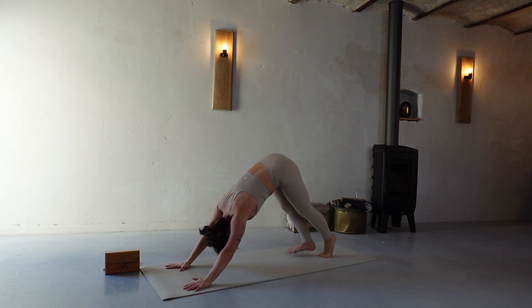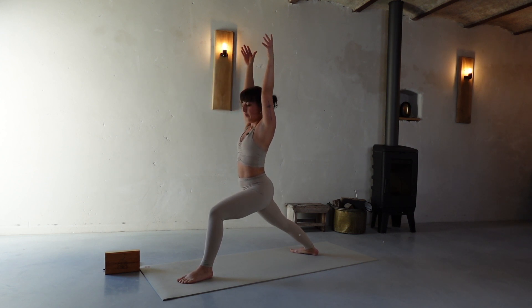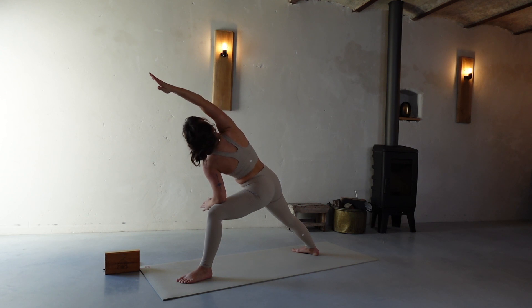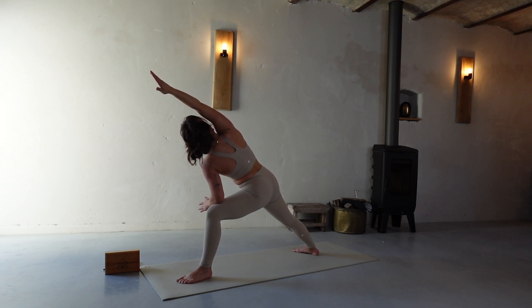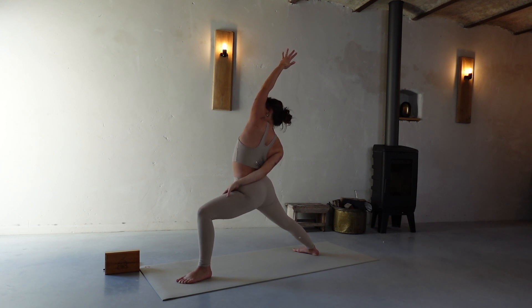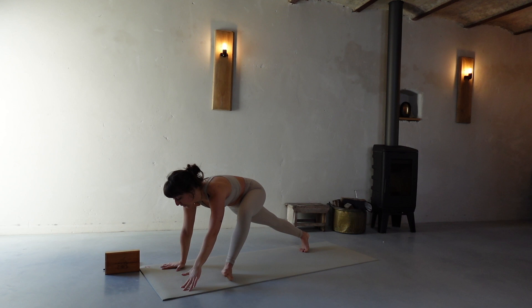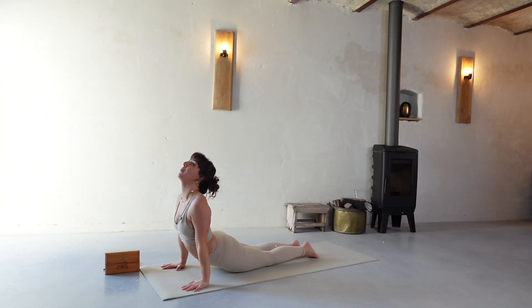Immediately from down dog, turn right toes to the outside of the mat, left foot between my hands, inhale Warrior One, drop the shoulders. Left forearm on my left thigh, right arm all the way over my head — we don't collapse in the shoulder, palm facing down. Right hand towards my right thigh or left thigh, left arm over my head. Right hand, two hands on the ground, plank, left leg floating. Chaturanga, inhale up, exhale down dog.